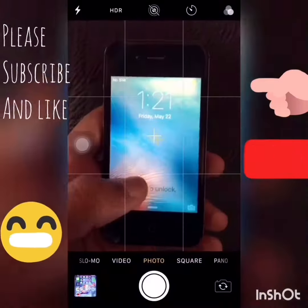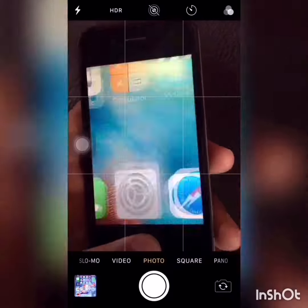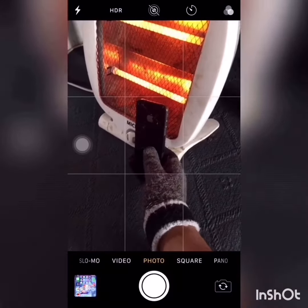Hey guys, I'm back with another video. In this video I'm going to show you how to fix water graying on iPhone. In order to do so, we have to heat the iPhone using a heater. You can even use a hair dryer, but a heater makes it faster. Be sure that you have used gloves, otherwise you might get hurt.